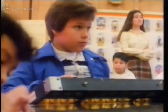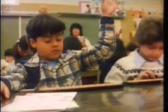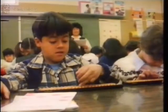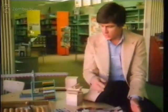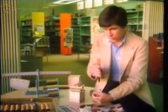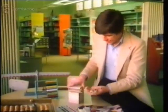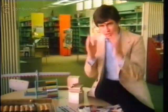The value of counting frames, beads, blocks and the like is that they present a visual representation of the units involved in mathematical computation. But the weakness of such devices is they have limited application. To advance, the student must translate the idea of these counting blocks into a process that he can do in his head before he can move on to a totally different project.